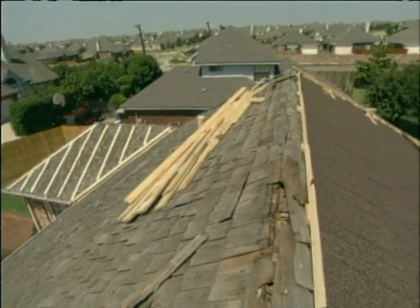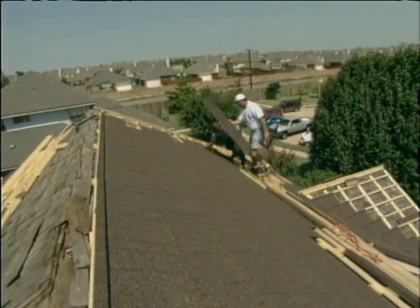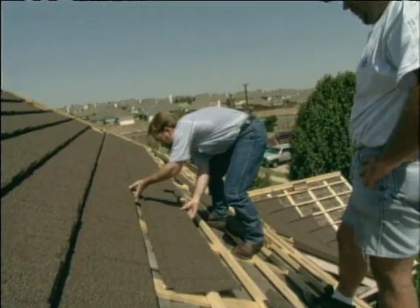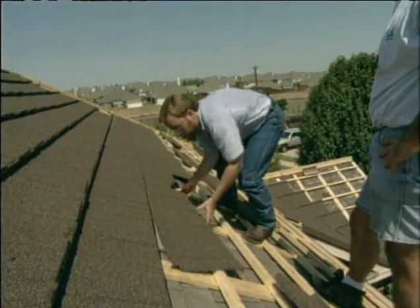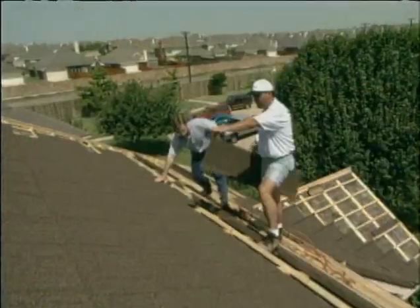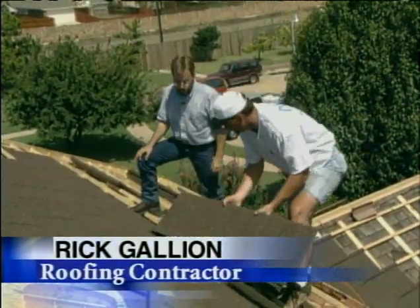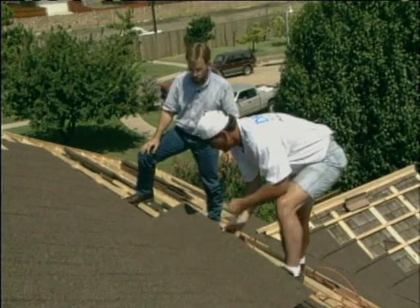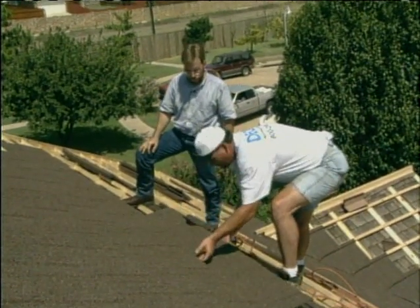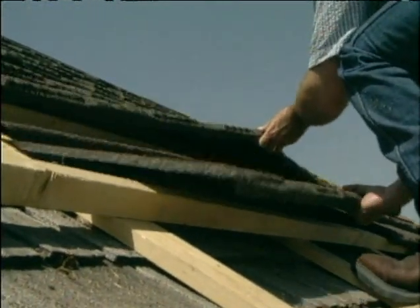With most types of roofing, you start at the bottom edge of the roof and work your way up — just the reverse with these steel tiles. Roofing contractor Rick Gallion explains: we start from the top and work our way down — that way they interlock. You put the shingle here, lift this part up, let it fall, put the next one here, and it slides right down. What that does is it interlocks.